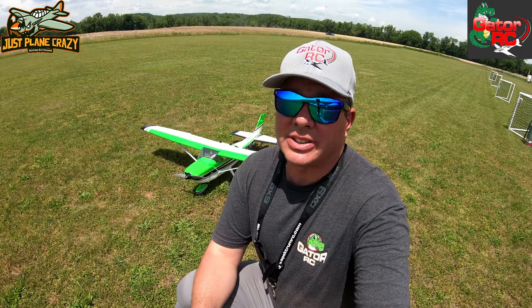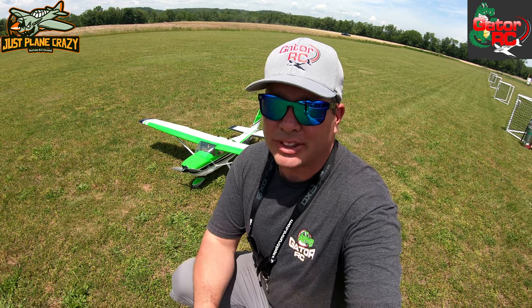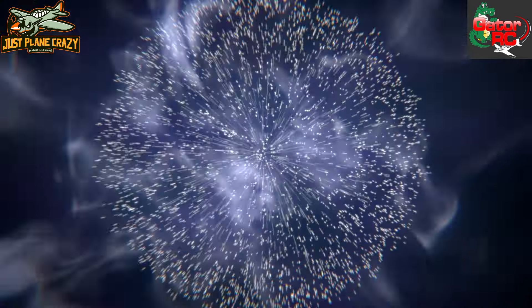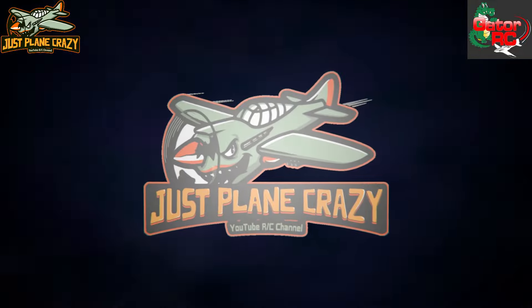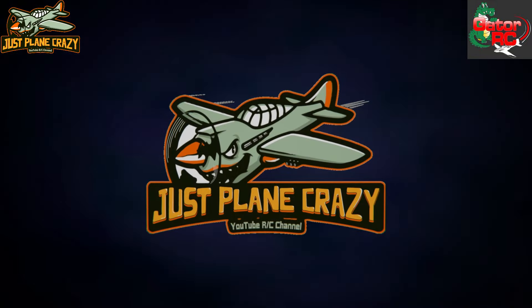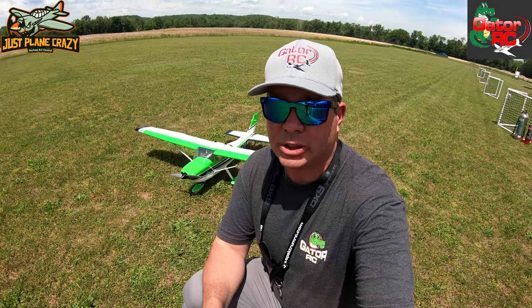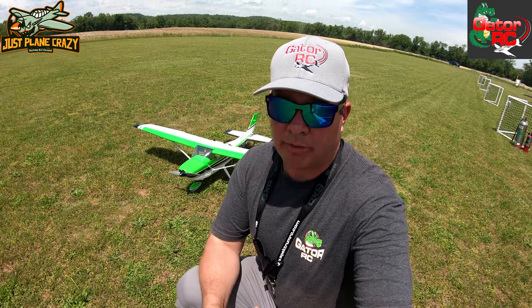It's maiden day of the Seagulls Models Cessna 182 from Gator RC. Check this out — behind me we have the green scheme of the Cessna 182. This is the plug-and-play version.